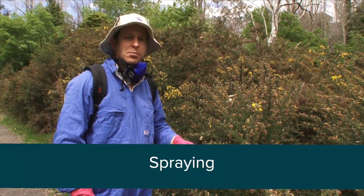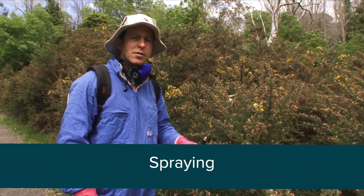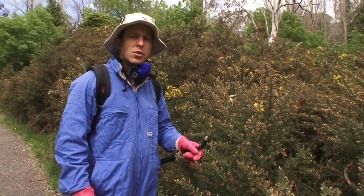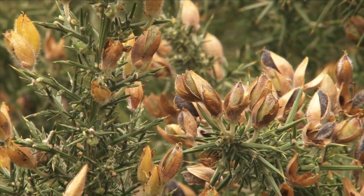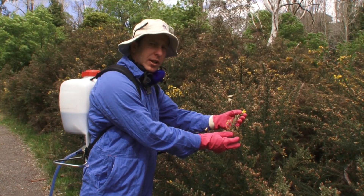The most effective time to spray gorse is when plants are actively growing but before seed set. This is usually spring to early summer or after autumn rains. Here we have flowering and the development of seed pods — the seeds are probably not mature as the pods are green and not open yet.